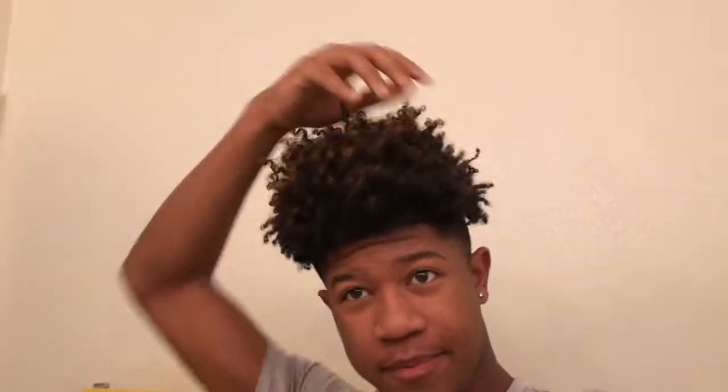What's good y'all, Ross back here on cam. Today I got a short little tutorial on how I do my hair. I just woke up — it doesn't look like it — but this is how it looks, pretty awful, and I'm about to show you what I put in my hair and how I do it.